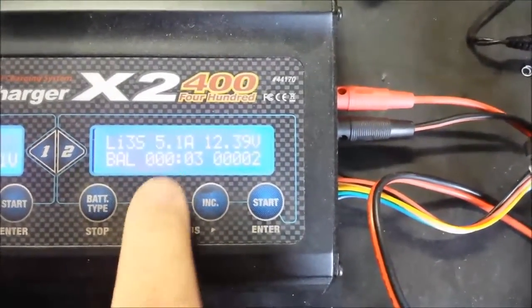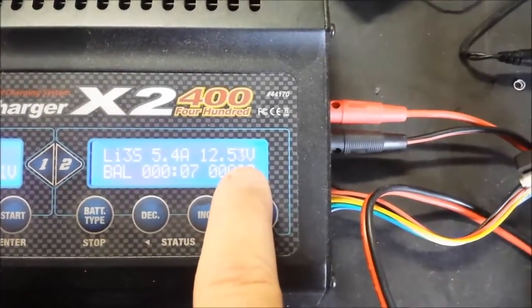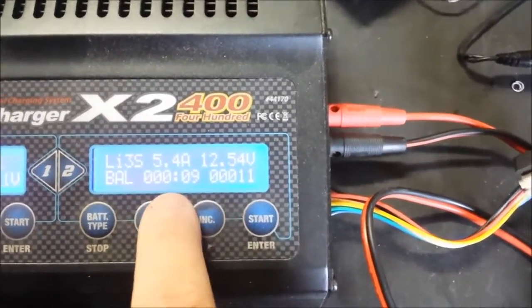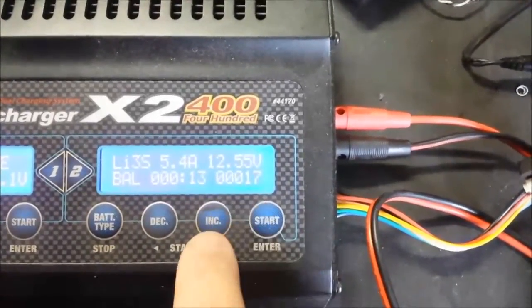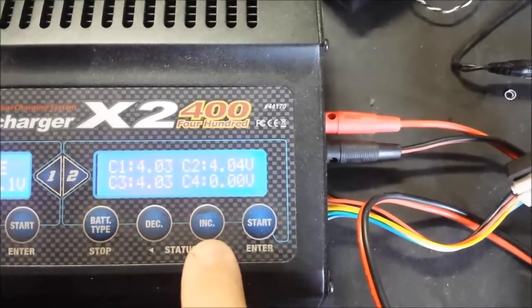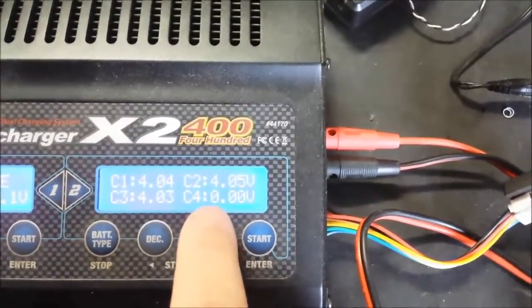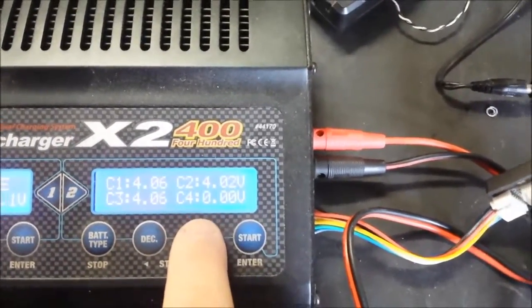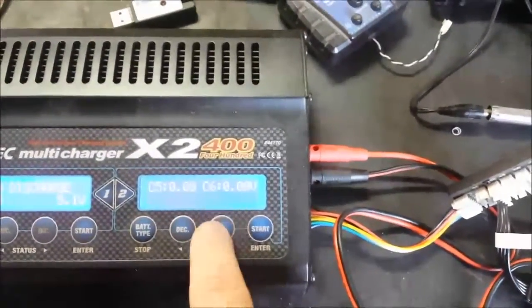What the display is showing here: it's currently charging at 5.4 amps, the overall voltage is 12.54 volts, then the amount of time it's been charging, and the number of milliamps put into the battery. If you press the button here, it'll change to show you the actual voltage of each individual cell. Cell four reads zero because there is no cell four in this pack, and cycling further shows cell five and cell six.